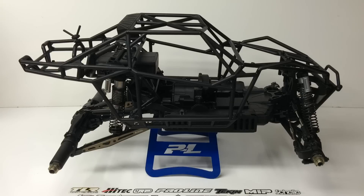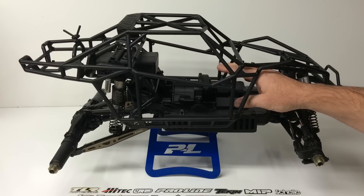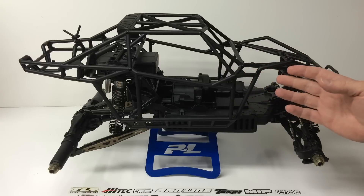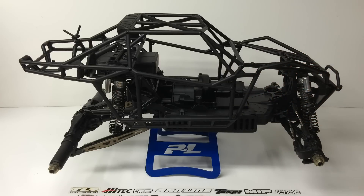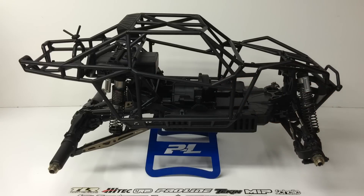I have some electronics coming in and I need to get those installed. I've put together pretty much everything included in the kit. I still have little bits and pieces like the servo arm that I need to get mounted — I just got the servo in. The motor is on its way, I already have the ESC, batteries, and the receiver is actually already mounted inside. Going to be running an Airtronics receiver inside this Yeti XL, and I can't wait to run this thing.